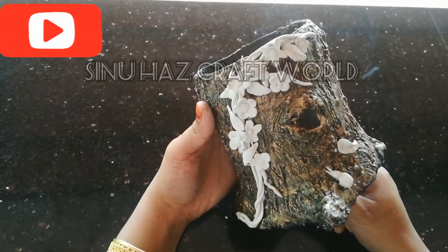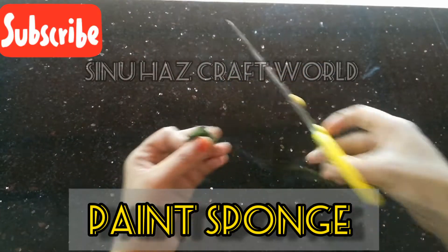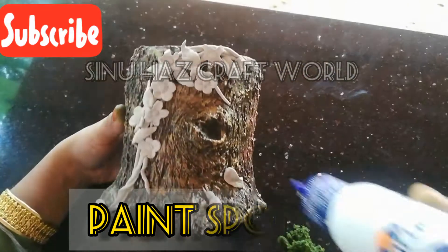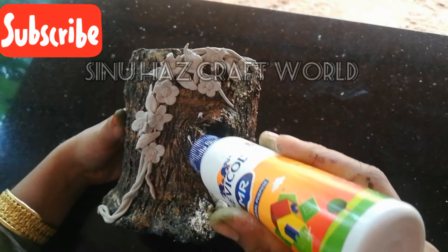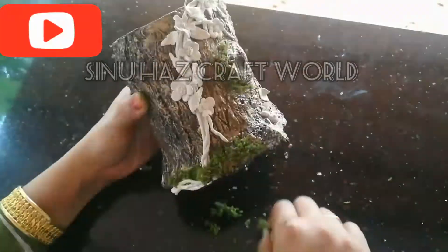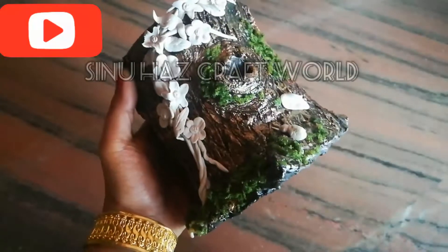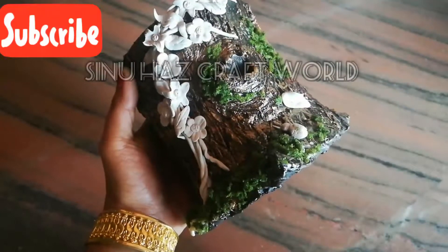I just want to make the sponge. Put it in a white color on the top, then finish this and put the sponge on top.